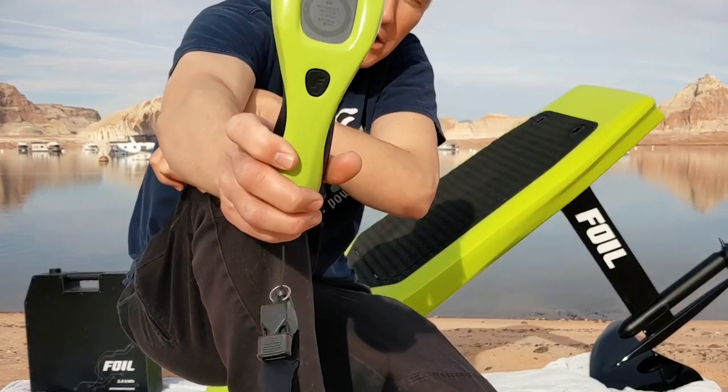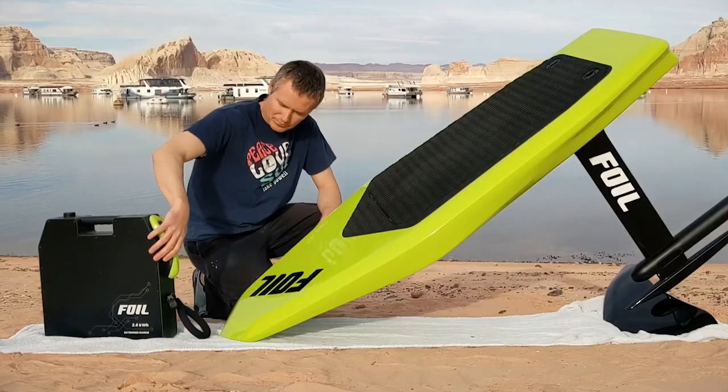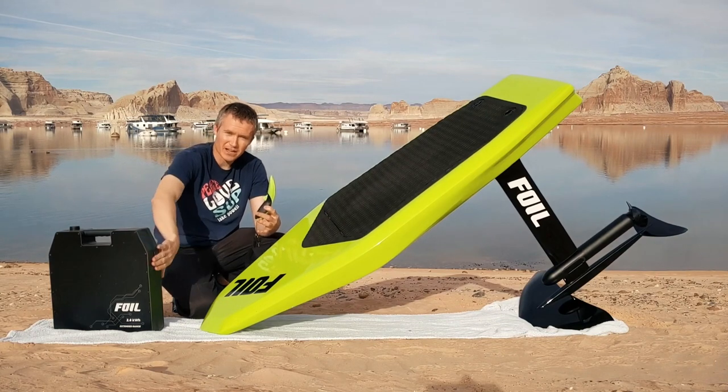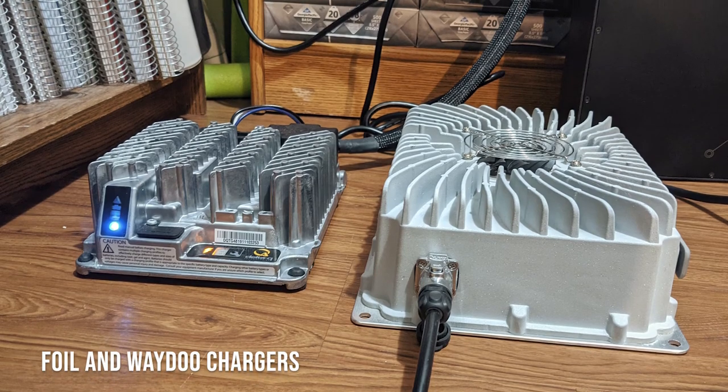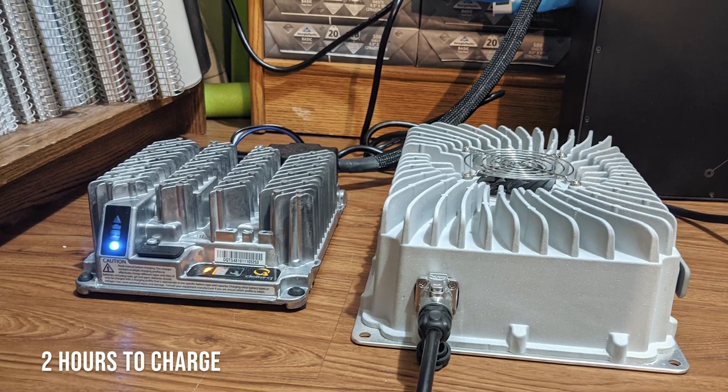This is the remote, which attaches magnetically and charges wirelessly on this cradle dock on the side. So you'll never forget your remote — you'll never forget to charge it unless you forget to charge the whole thing.